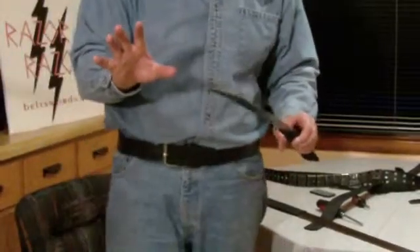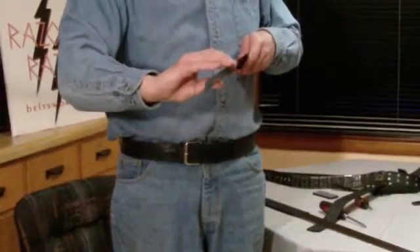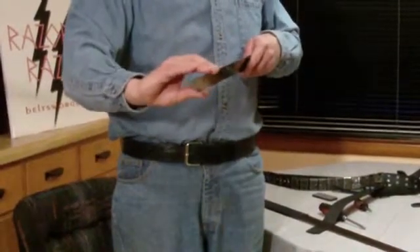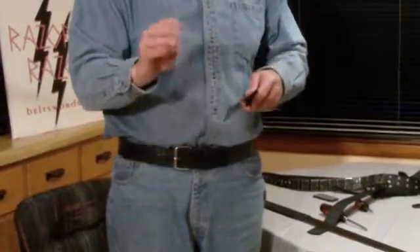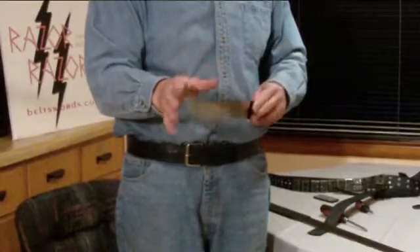First time anywhere in the world this has been done. It removes the pressure and the tension between the two blades and creates longevity. It allows these blades to last for a very, very long time. So you'll never reach that point of plastic deformation.